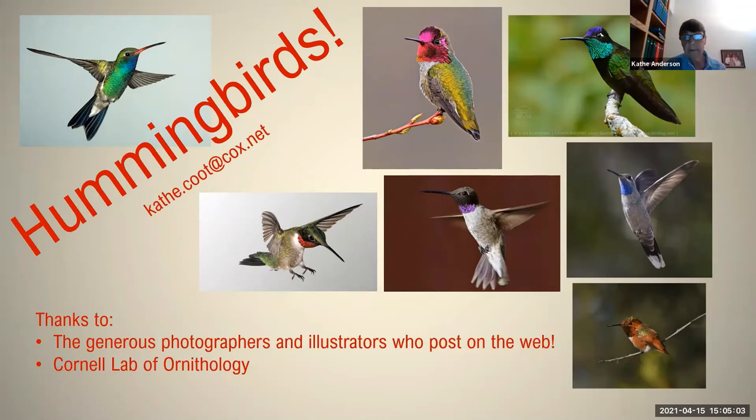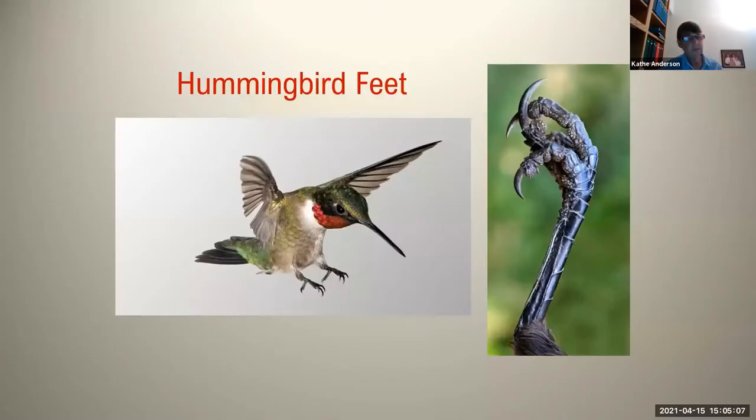Let's start with a little bit of hummingbird anatomy. We'll talk first about hummingbird feet. It's not something we think about very often, but hummingbird feet are very small and quite weak. They cannot walk, although they can sidle along a branch. They are probably adapted for being such a small bird, so they don't weigh very much. Their musculature doesn't weigh very much, and it's pretty necessary for being such a small bird.